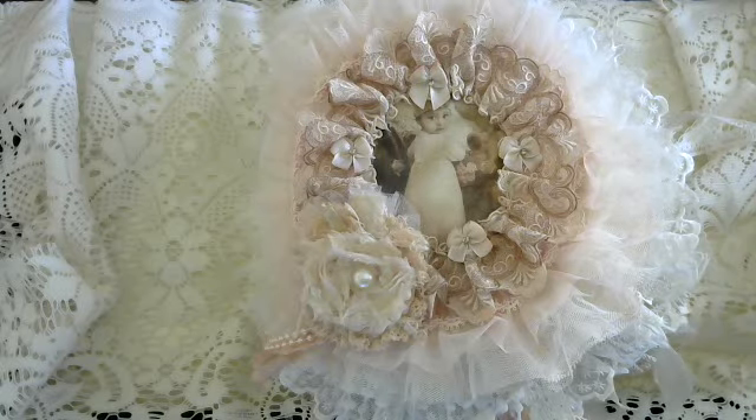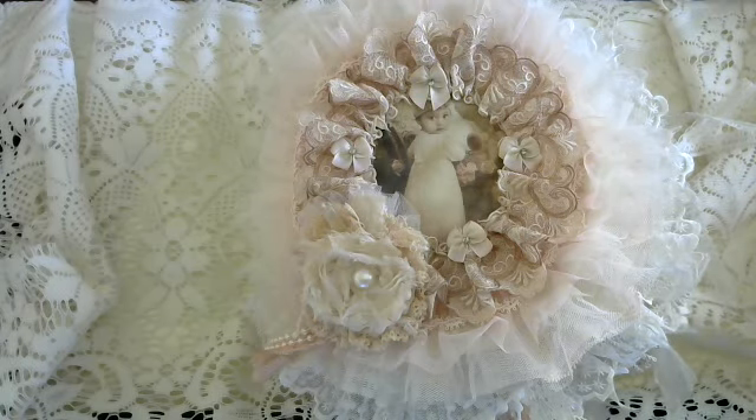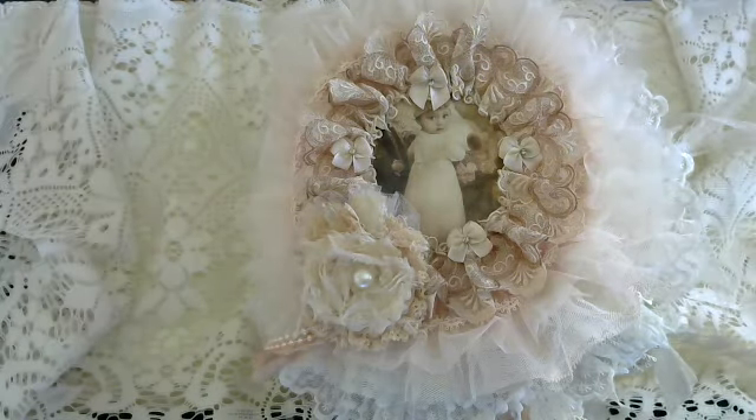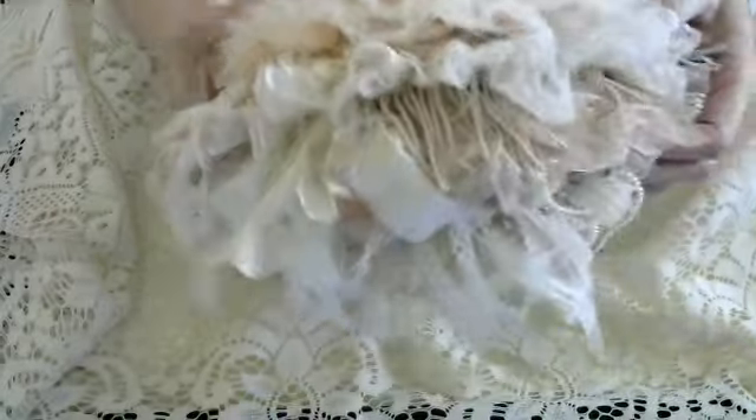Hi ladies! I just wanted to do a quick project share with you. I have been admiring these fabric journals for so long and have been aspiring to make one. Well, I've been working on this one for a while and I finally just finished it up today. I'm calling it finished — I could probably go on forever, but this thing has already grown ginormously.